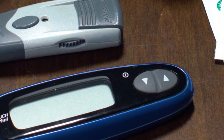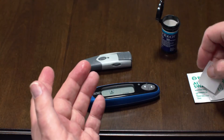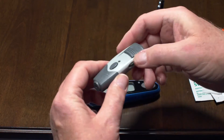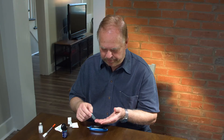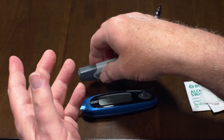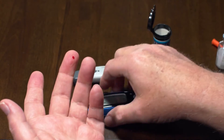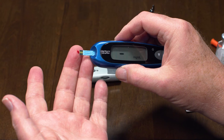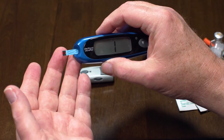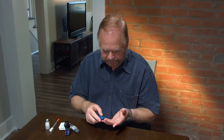You will first need to measure your blood sugar level with a blood sugar meter. First, lance your finger to produce a small amount of blood. Put a drop of blood on a test strip and insert the strip into the meter. This measurement will tell you if your blood sugar levels are in the normal range and how much insulin you will need to control blood sugar levels around meals.